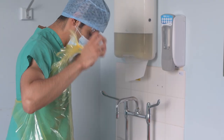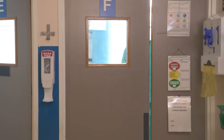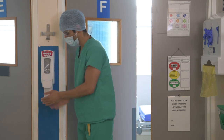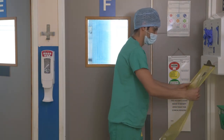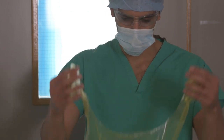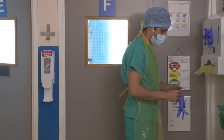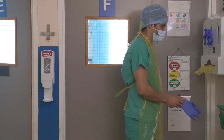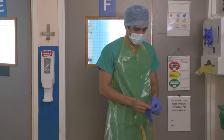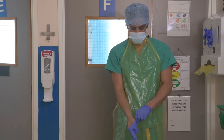Remove the apron and perform hand hygiene. Move outside of the isolation area and perform hand hygiene. Don a new apron. To avoid cross-contamination from mask and goggles, break the neck strap and re-tie it. Put on a new pair of gloves. Repeat these steps after each patient encounter within a bay. When all patients have been seen, please ensure you don a new set of apron and gloves.